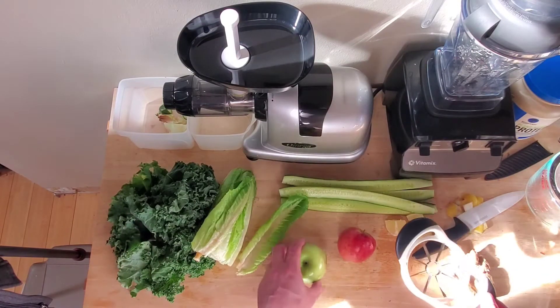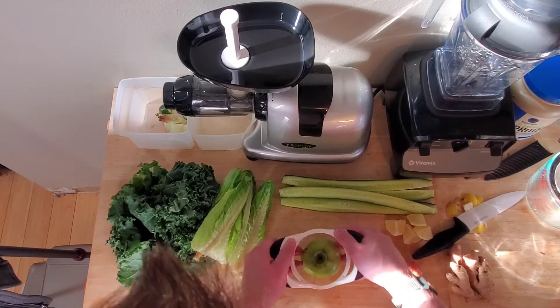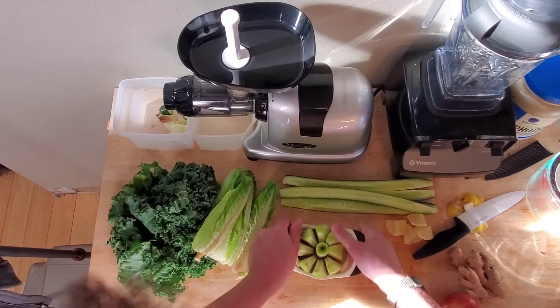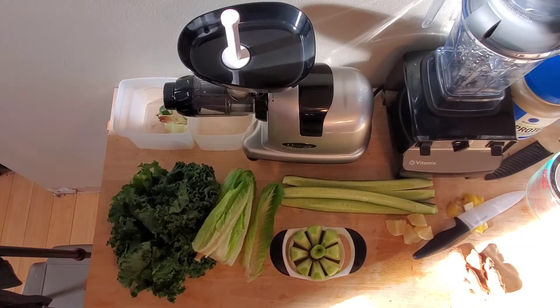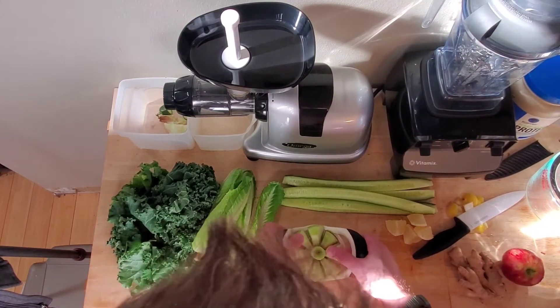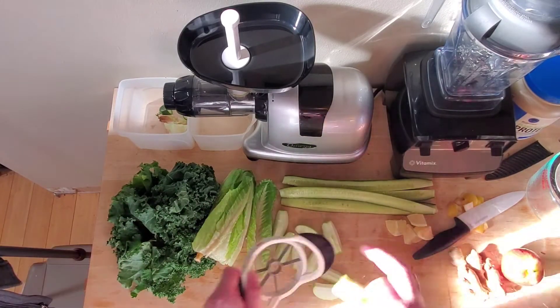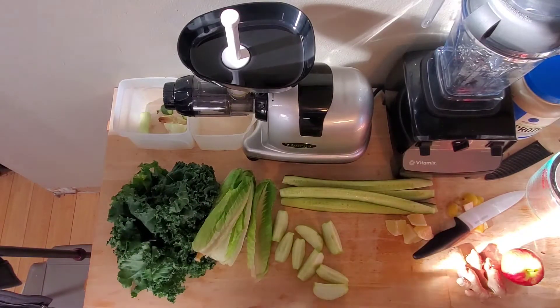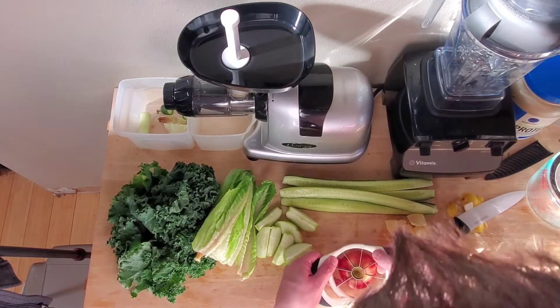Moving on to our apples. I have this nifty little apple cutter — just push through here, and there goes one of the apples. I need to rinse that. And there's that — it's like a blooming onion. Throw it in here. Apples ready, those ones anyway. And we'll do the next ones — the Granny Smith apple.